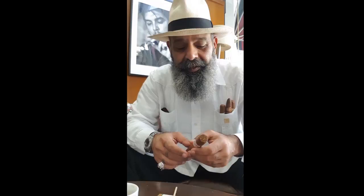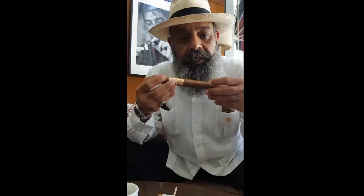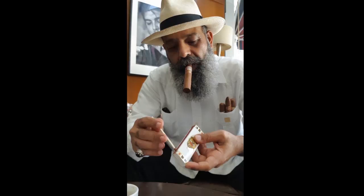First time I'm going to smoke this with this great atmosphere and espresso coffee. I'm going to light it and share it with you, so stay with me and see my story. I'm going to light it now.